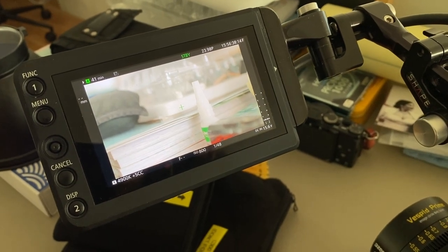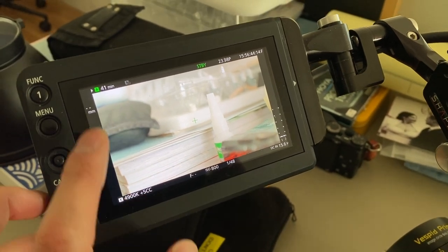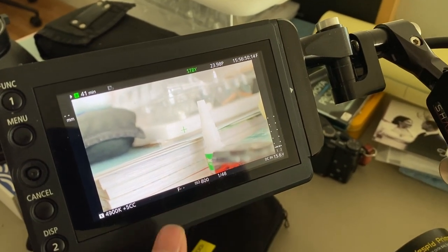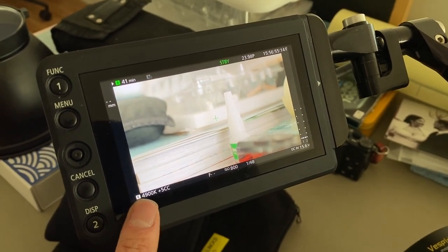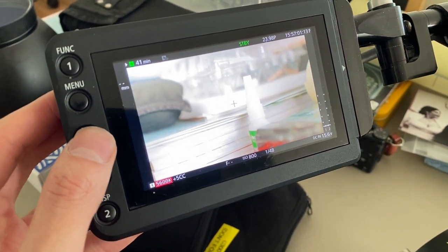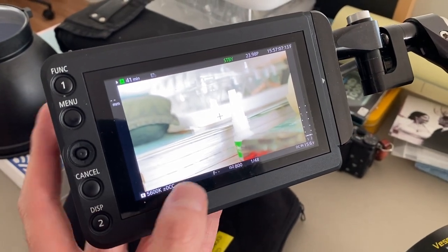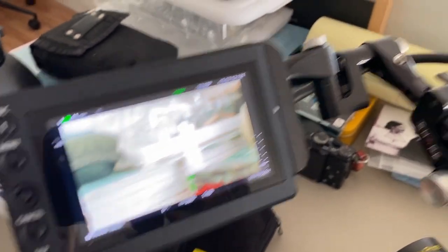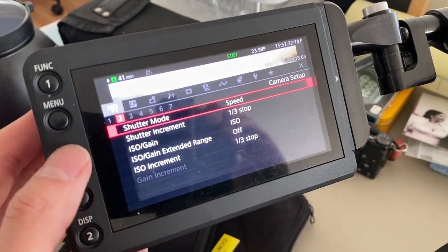As I'm prepping a camera, I always like to go through and set a base setting to start the day from. In most cases that means 23.98fps unless we're doing something else creatively. I set the ISO at the base value — with this camera that's 800 ISO. I like to reset my white balance to daylight, so I'll set it to 5600K to start off, and set neutral plus or minus green. I'll also set my shutter to 1/50th.